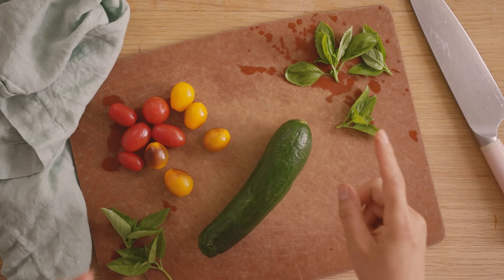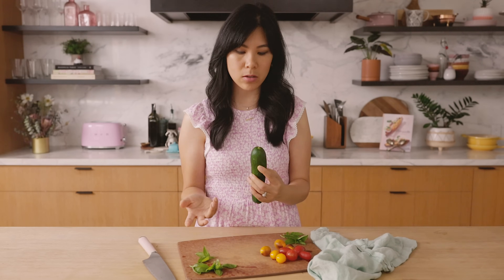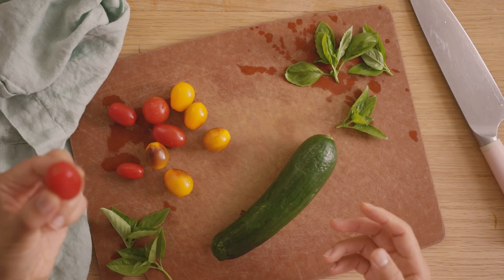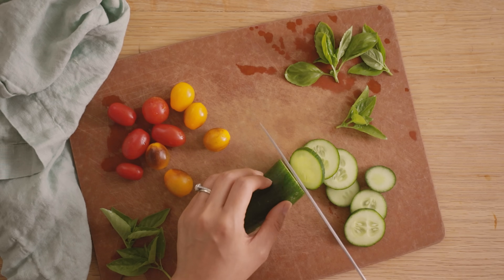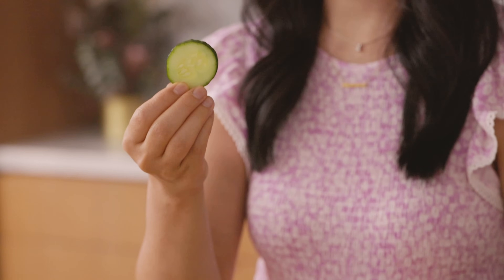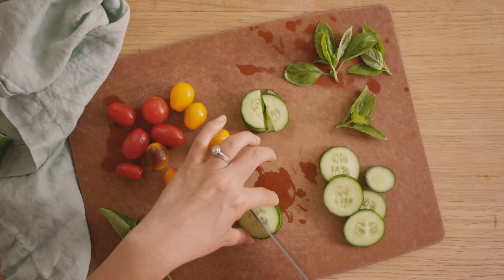I'm going to start by chopping up some vegetables — just the basics. We have a Persian cucumber. I like the ones that are seedless, but you can use whatever you have available. And then cherry tomatoes for some color and variety, and then basil. We'll chop them up. I'm going to cut the tomatoes in half so they're a fairly similar size to the rest of the salad toppings.